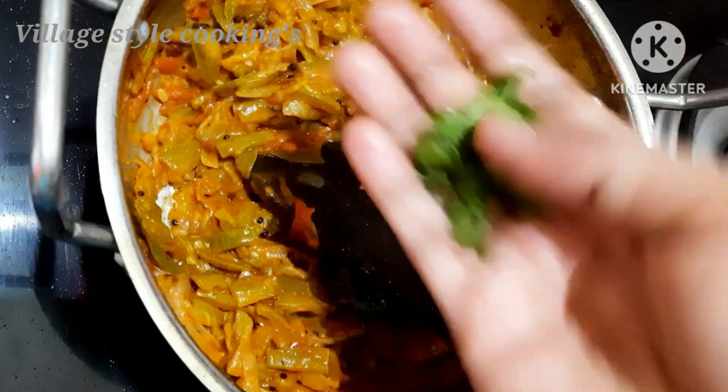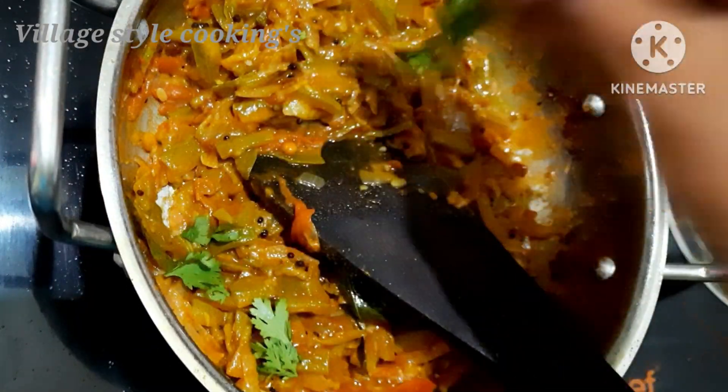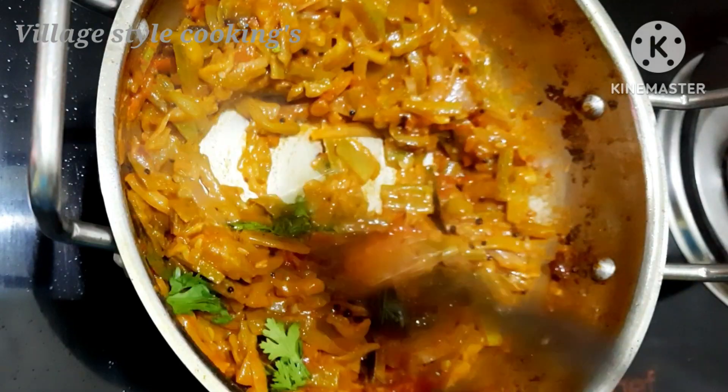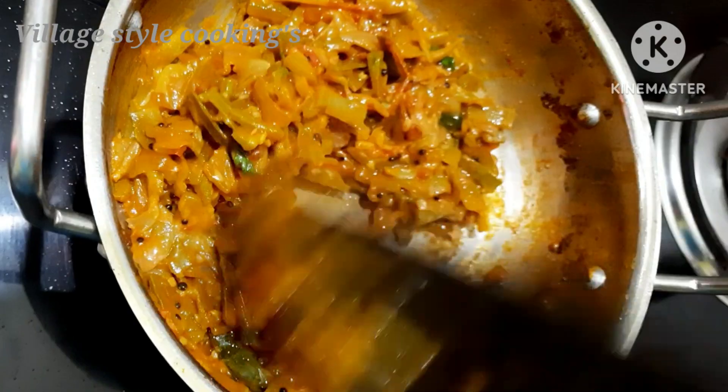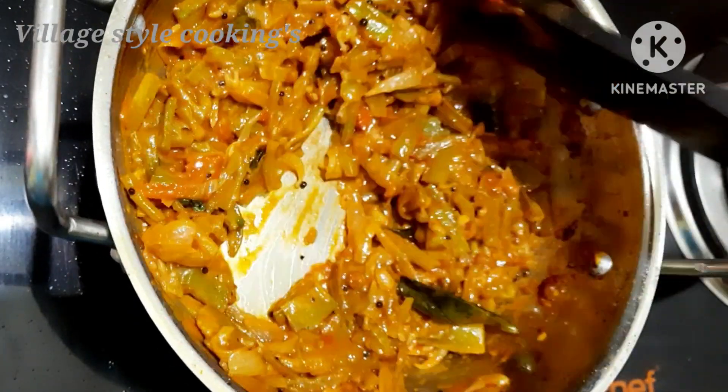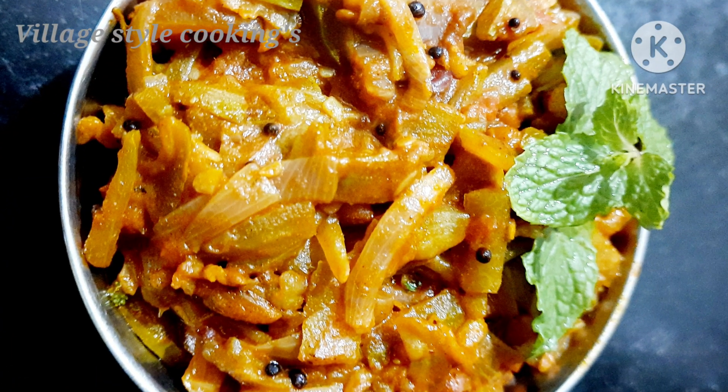Now make it thick and smooth. Make the taste of the peaking. Please tell us how to do this. Thank you!